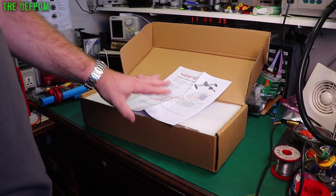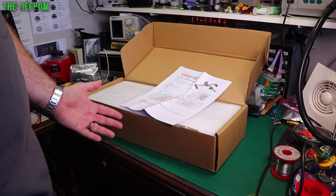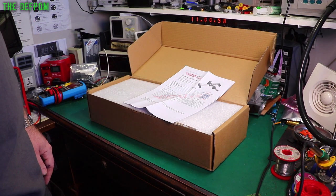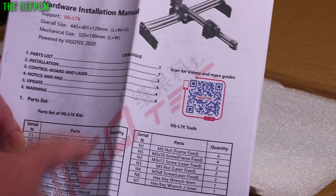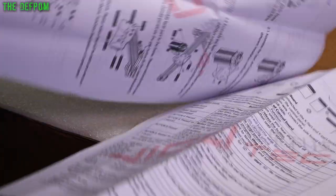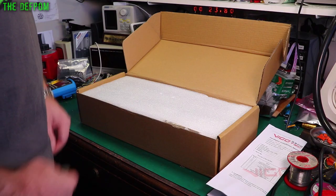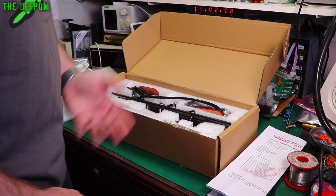Here's the instruction manual. We're going to sit down, put it together, try it out, and see if I can get the thing working on my Mac. There's some software called Lightburn — apparently I can use it on the Mac, although it's mainly PC software. There are instructions on how to build it, a QR code to scan for more info, and assembly instructions. We'll figure it out as we go. First thing we'll do is get all the bits out, see what I've got, and muddle our way through.